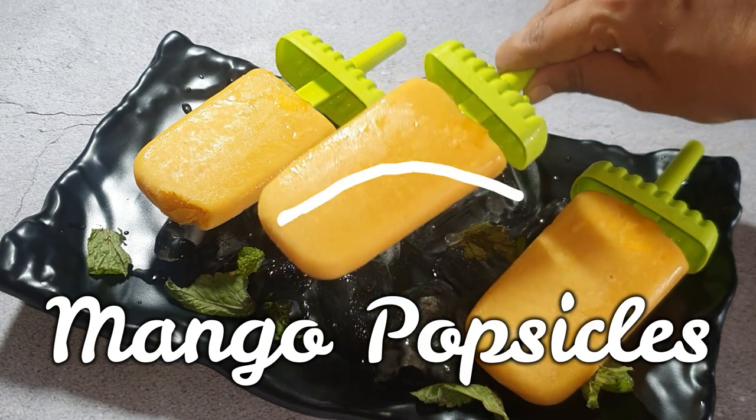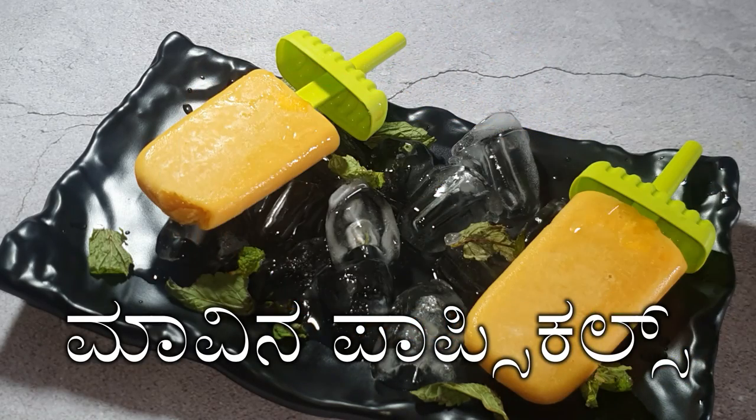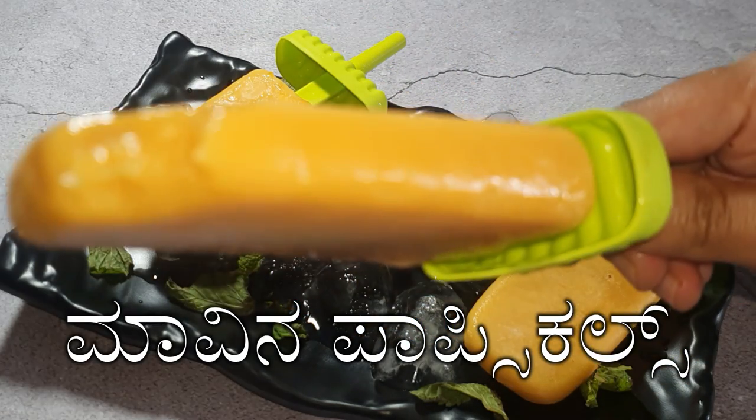Hi friends, welcome to our channel Food and Happiness. Today let's make mango lollies and beat the heat with this easy and healthy mango popsicles.